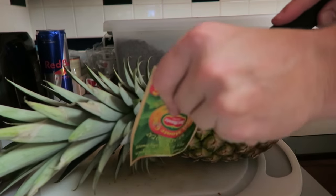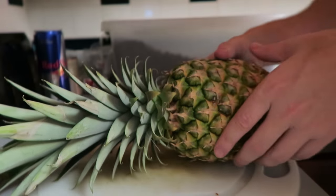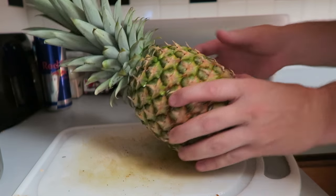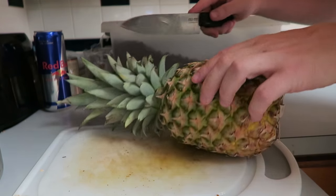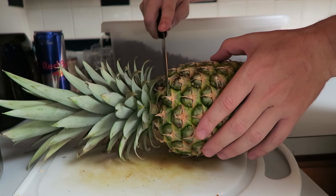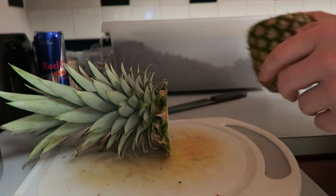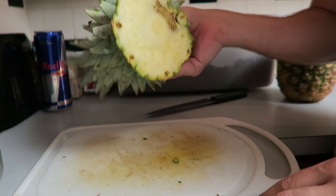So first we want to get our pineapple. What you want to do is cut off the top - you don't need to leave a lot of meat on there. I use a serrated knife because it cuts through it a little better. We're going to pull most of the meat off, so cut just below where it actually plugs in to the pineapple. You're going to have some meat on there, so don't worry about that. You'll end up with something like this.